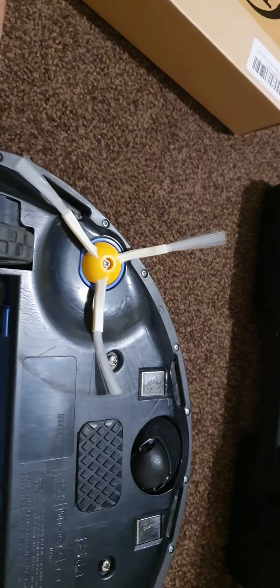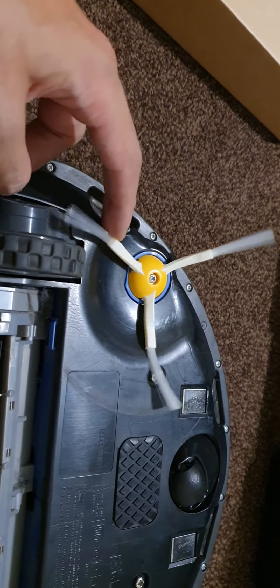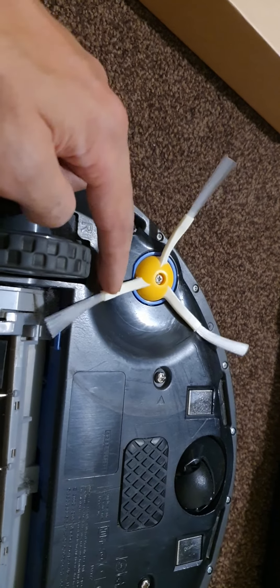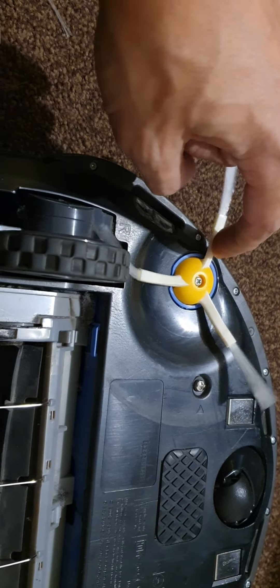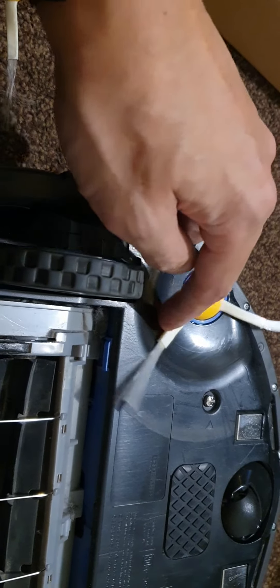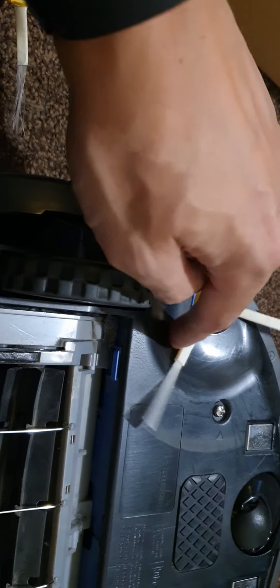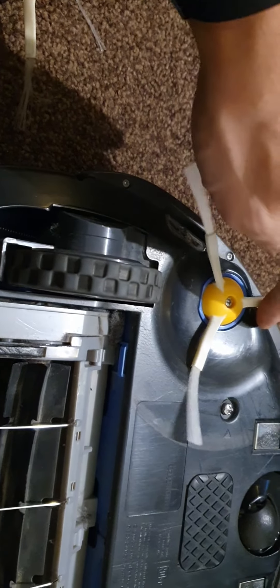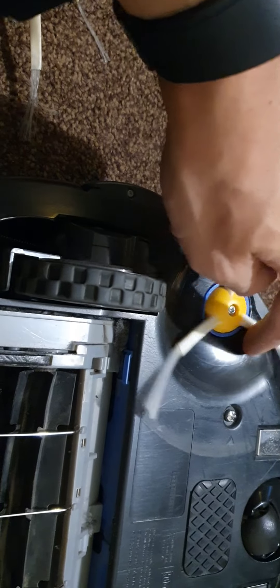The 650 has been cleaned and I've put on a new side brush. One thing I've become aware of is that these are aftermarket brushes and they're a little bit too long. Apparently this is a common issue with aftermarket brushes — you get this on quite a few different vacuums such as the D-Bot and the Roborocks, where if you buy a third-party brush they make the bristles too long.